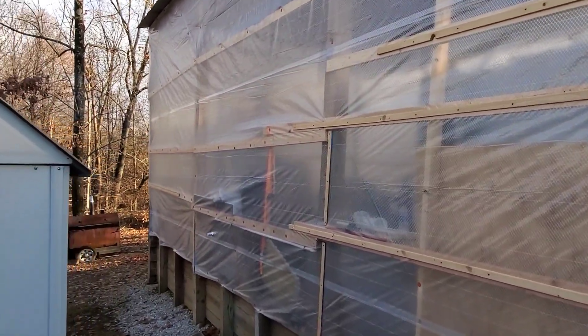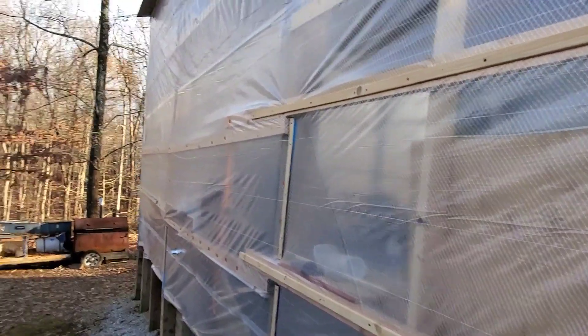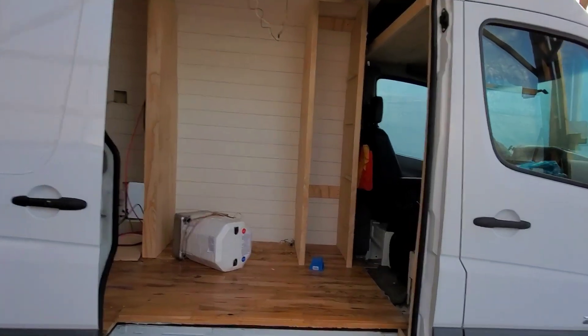This is my temporary building. It used to be my camper carport. We wrapped some greenhouse material around it to keep the wind off of me while I'm working right here.